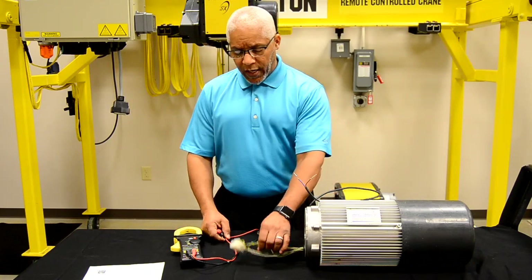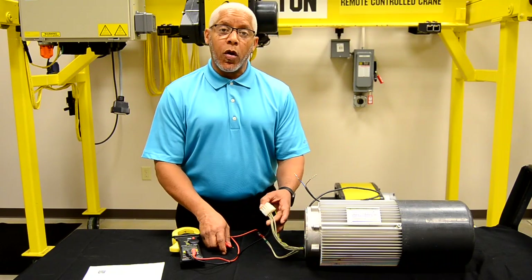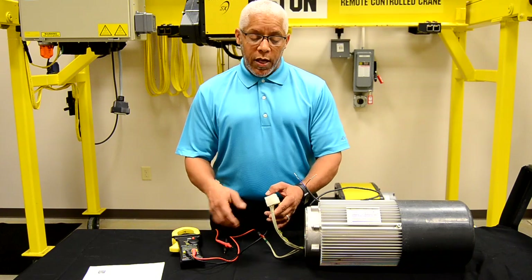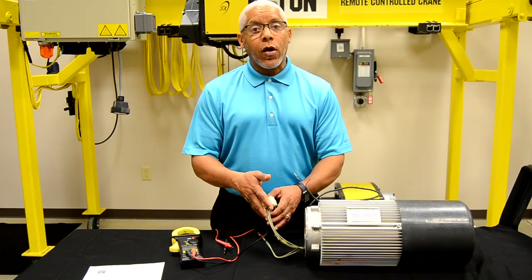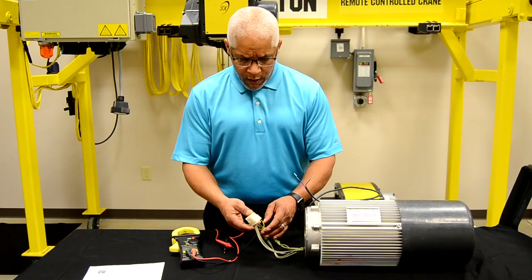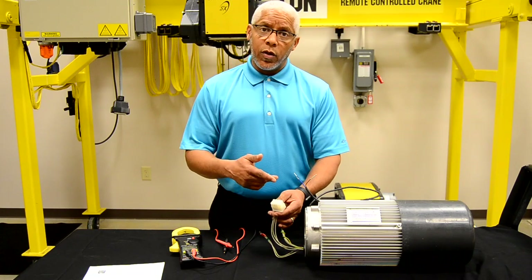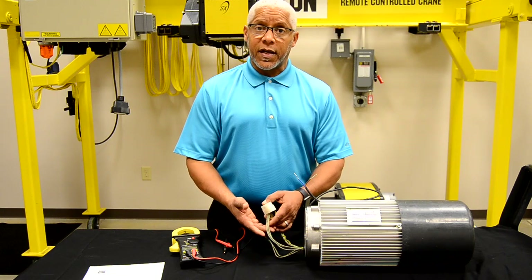Depends upon the accuracy of your meter and the condition of your motor and your meter leads. From there, we would check the actual motor leads themselves. This is a two-speed motor, so you will have six motor leads coming from the motor. They will normally be labeled 1U1, 1V1, 1W1, and likewise for your second speed except for two. Upon checking those, you want to check the low speed between U-V, U-W, and V-W, and likewise for the second speed.